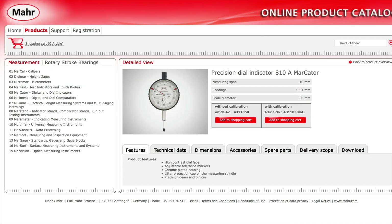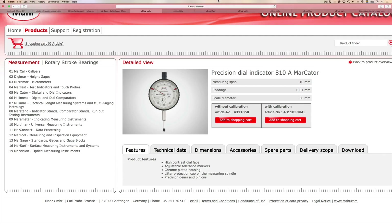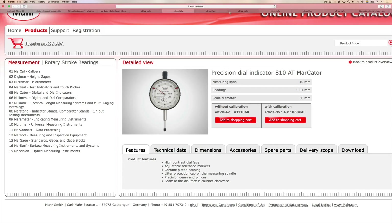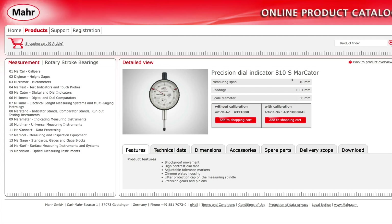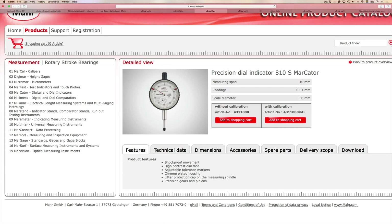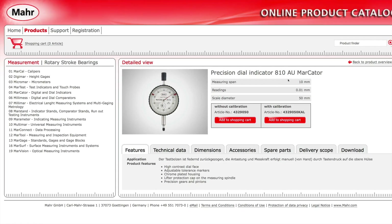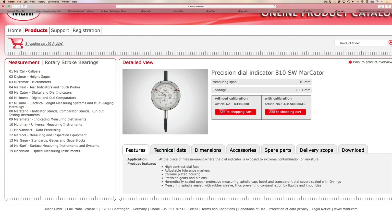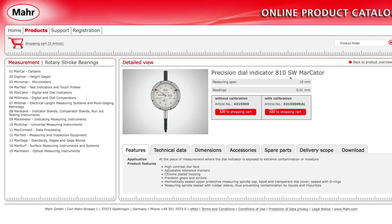The Markator 810A has a measuring span of 10 millimeters and readings down to 0.01 millimeters. It shares the lug-on-the-back feature with the 810AT — where the phase is reversed — the 810S, the 810AU, and the 810SW.